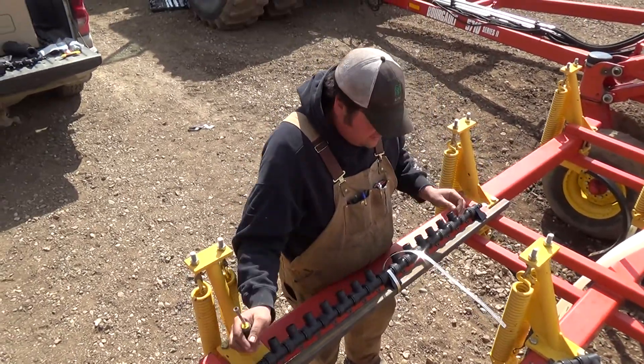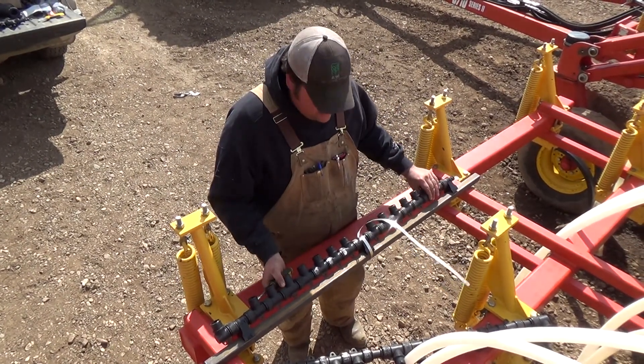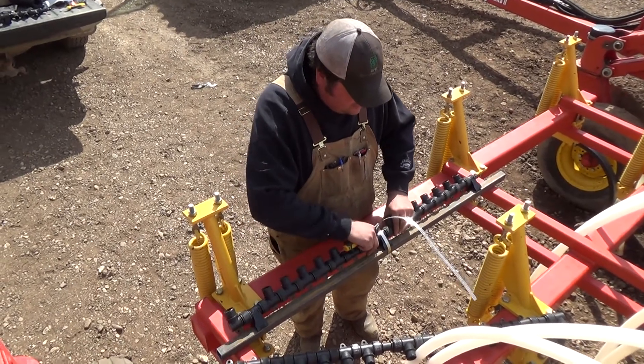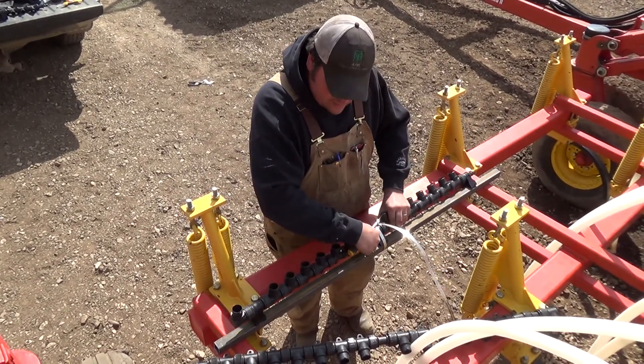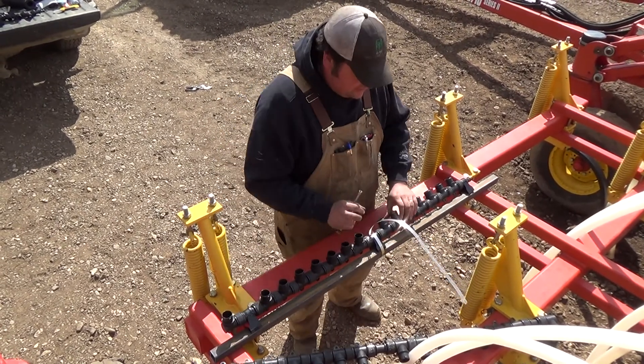These hose clamps are designed to fit around any length of frame. Usually I mount my manifolds and tip them up a little bit, like so, so they're running straight up, and clamp them like this.